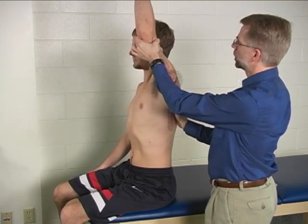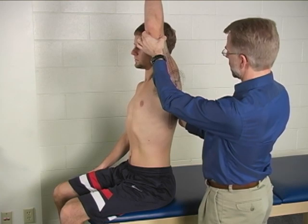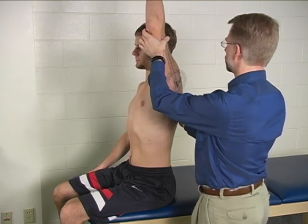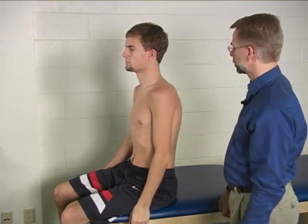Can you raise your arm any higher? In this case we have an active range of motion of 0 to 150 degrees for shoulder flexion.